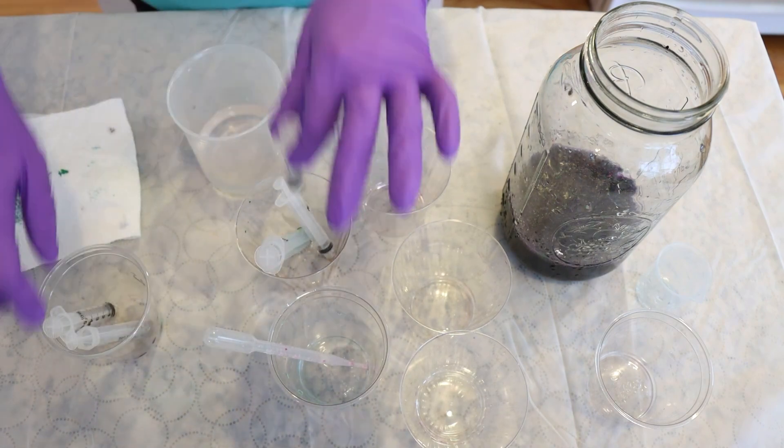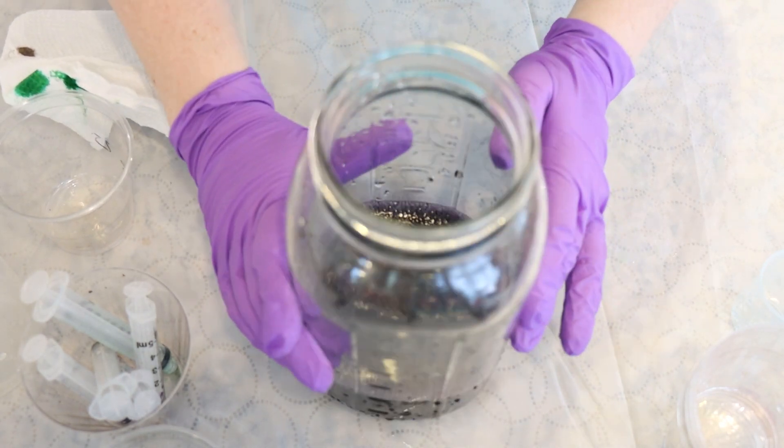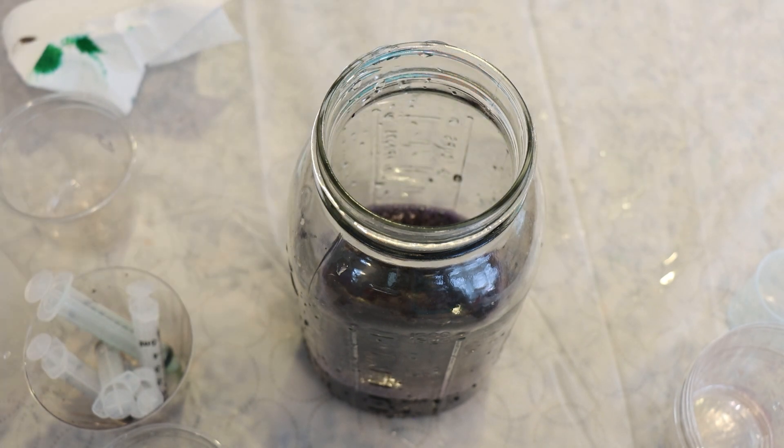I'd say we definitely have enough pigment here total to dye one to 200 grams of yarn in a variety of different ways. I'm very curious to see what the average color appears to be. The leftover color is very purple-leaning, which ultimately should surprise no one. But let's go make up a dye bath.